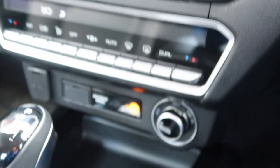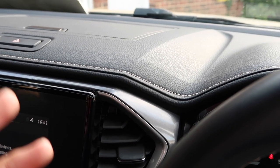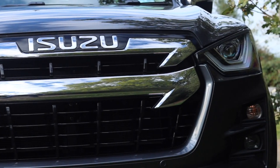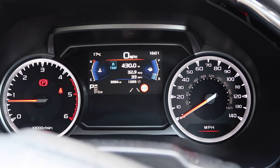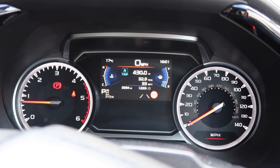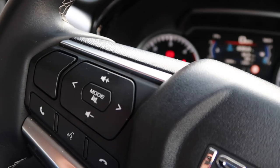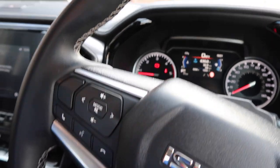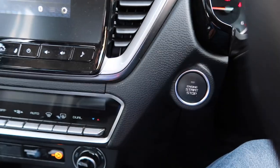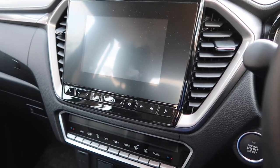As you can probably hear, the engine is quite grumbly and agricultural. To drive this pickup, it feels very similar to driving a big SUV. The only things that give away it's a pickup truck are the slow steering — it requires quite a few turns lock to lock — and the grumbly 1.9-litre diesel.